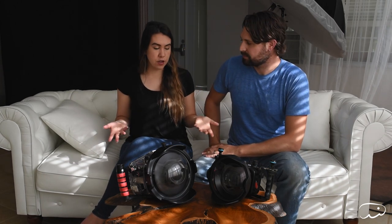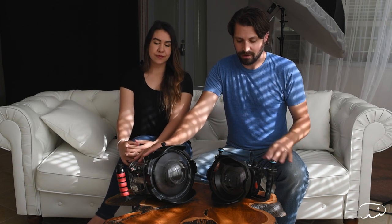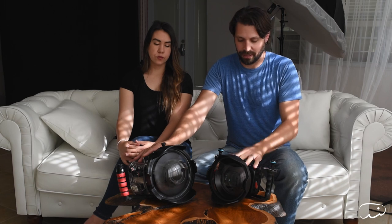The first difference is definitely how you put them together. With the Ikelite, we've had it for a couple of years in the studio, so we've gotten very familiar with putting it together. We haven't had the Nauticam camera for long, but we've picked it up pretty quickly — it's pretty easy to do.